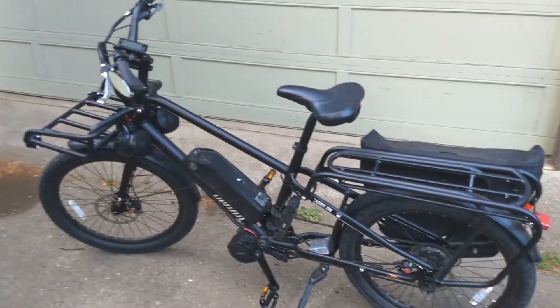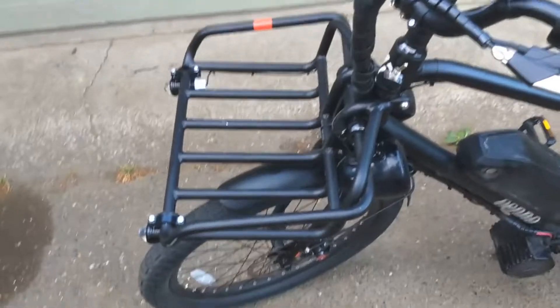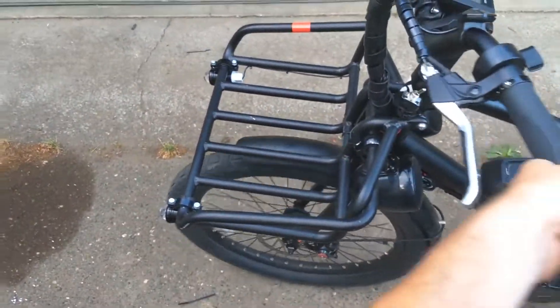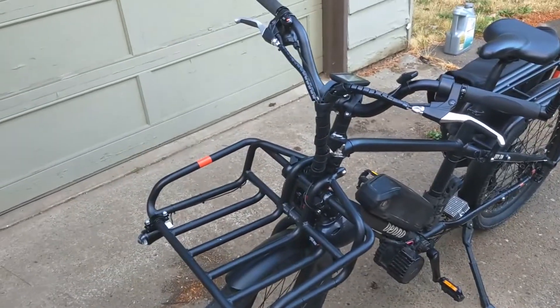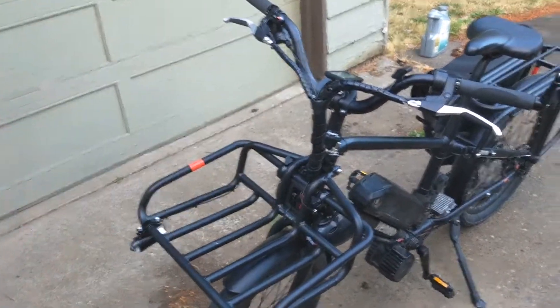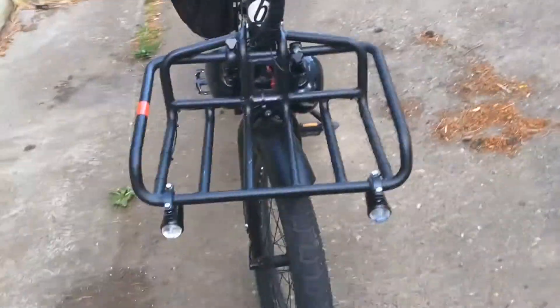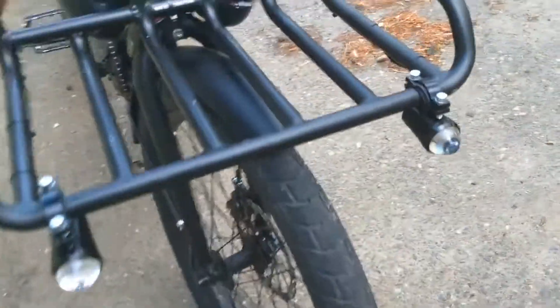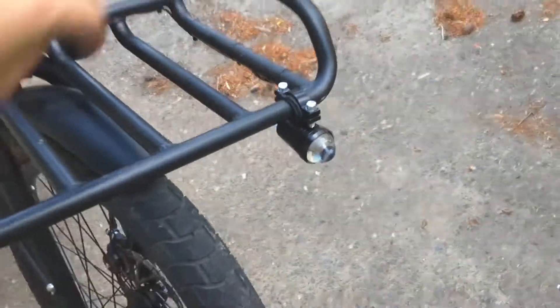It'll handle any hill — it's just awesome. I added this front rack, which is great because it doesn't turn with the wheel, so whatever you've got on there stays nice and sturdy. I put a cooler on there and it fits perfectly — a nice Igloo cooler. You could put 18 beers or 18 cans of pop in there, whatever you're into, and it works great.